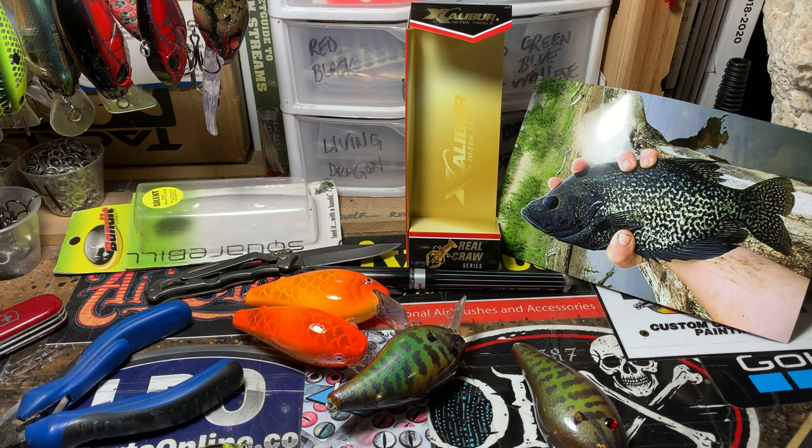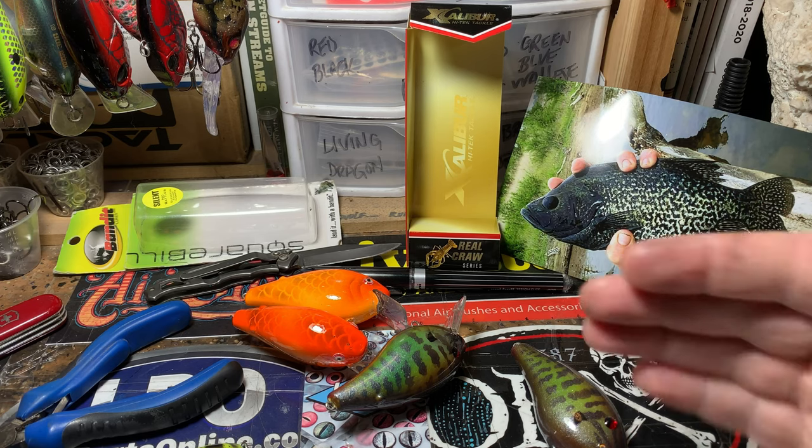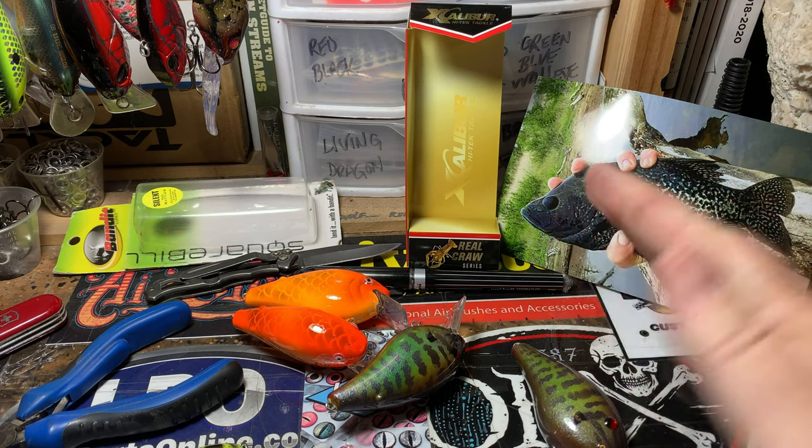Hey, good morning everybody! Jen Crevasse, Jekyll Bates — this is a quick workshop update, TGIF everybody! I have eight pieces to show you guys this morning, and by the time this airs it's probably going to air mid next week. I have a series of spray sessions I'm lining up with this particular order, and one of the cool things about this order is that I've gotten a series of pictures.